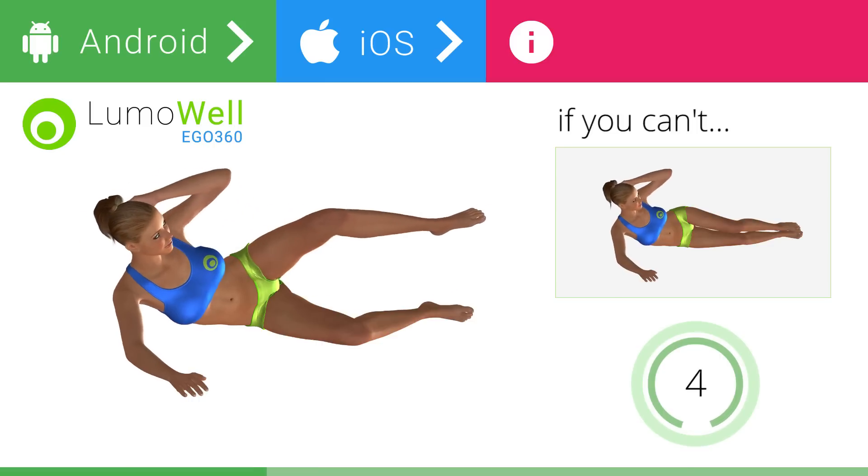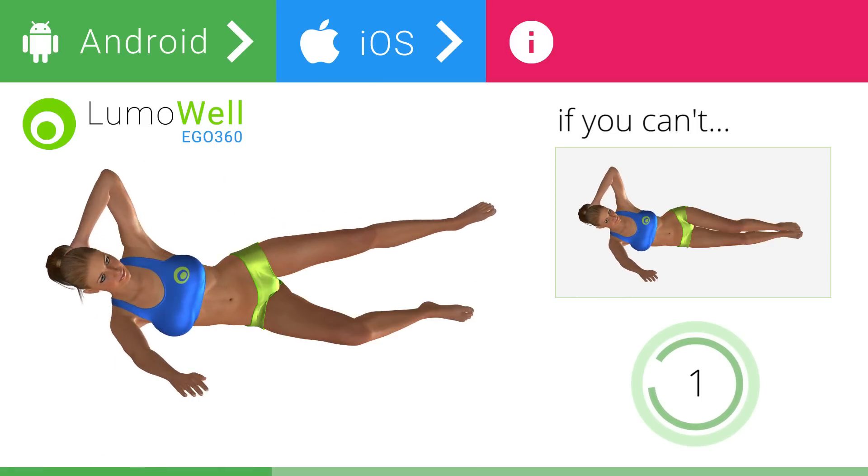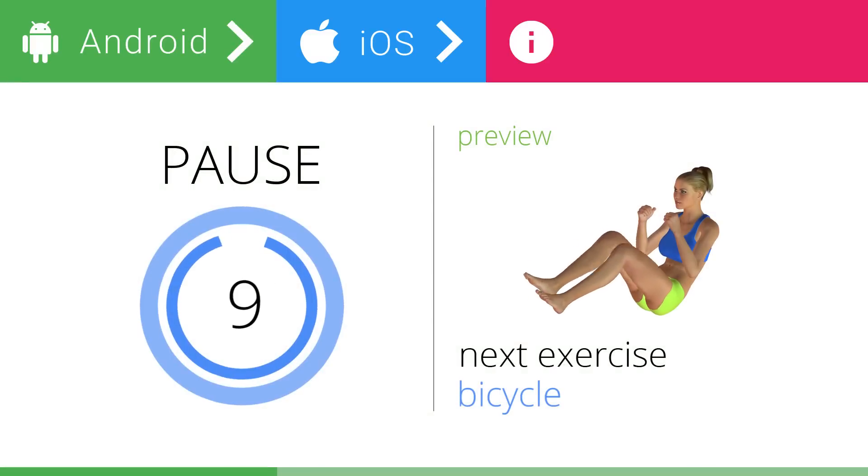5, 4, 3, 2, 1. Stop. Next exercise: bicycle.